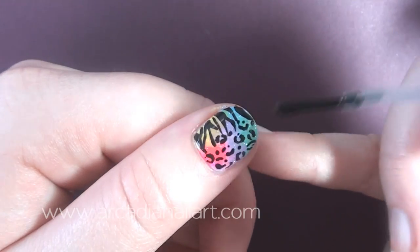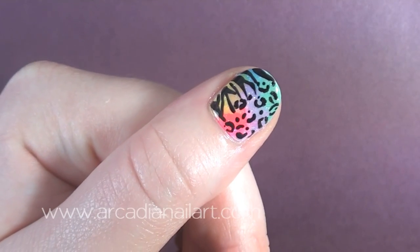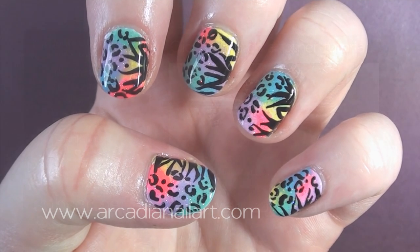Protect your design with a top coat and you're done. Thank you for watching, everyone. Bye!